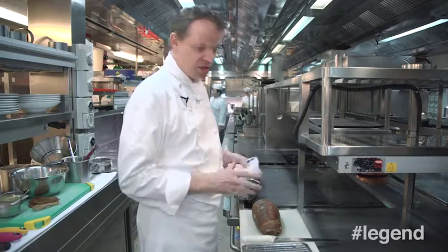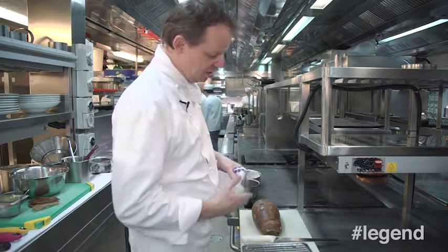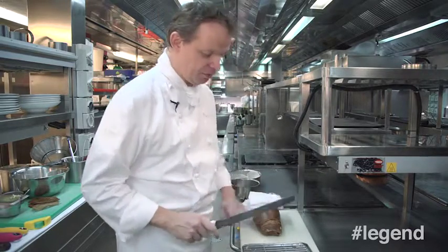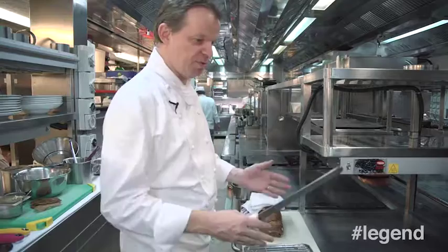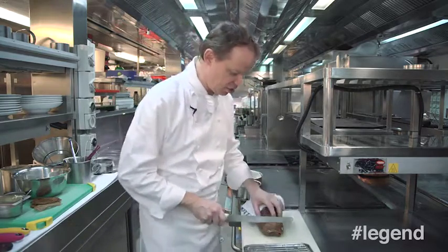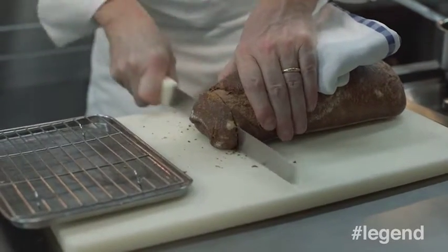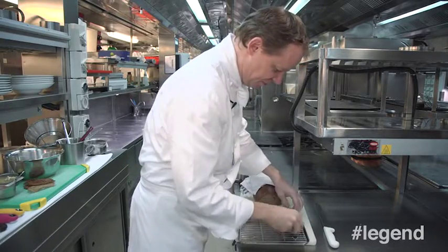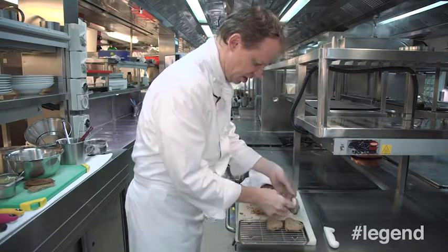Step one: a nice sourdough bread — it doesn't need to be fresh. We're going to cut it in very thin slices and put it on a tray. It can be a big tray or small, depending on the quantity you make. That we're going to toast in the oven, nicely dark. It's important that you have a very nice dark color on your toast. We place those thin slices on the tray and put them in the oven.